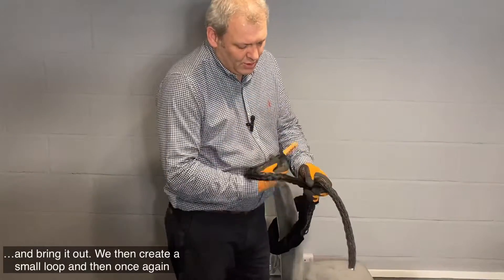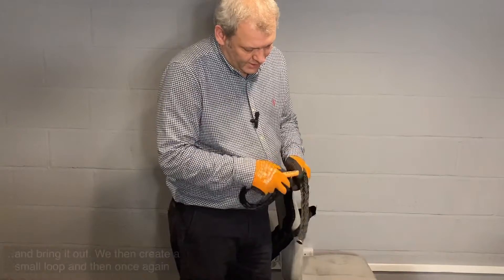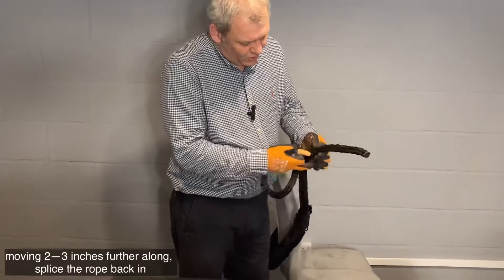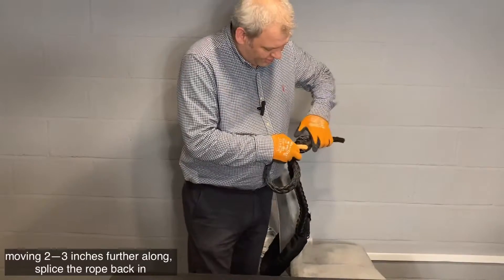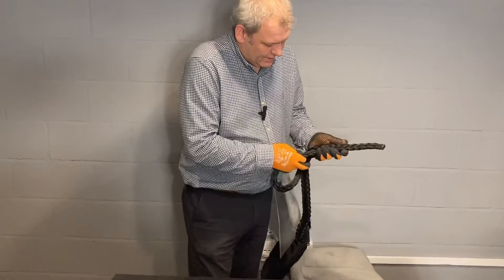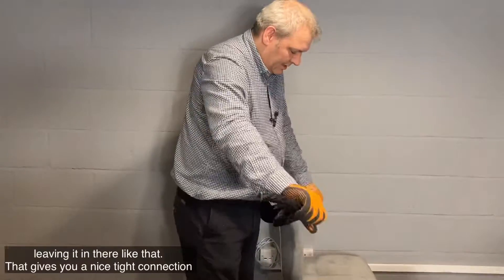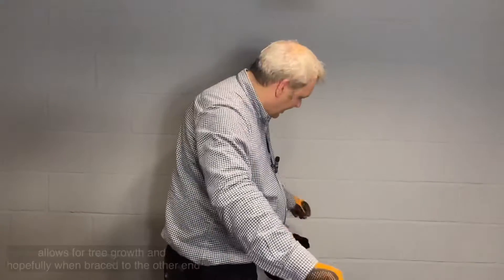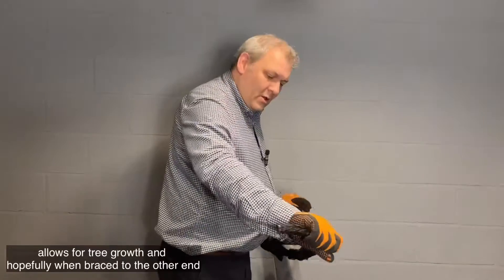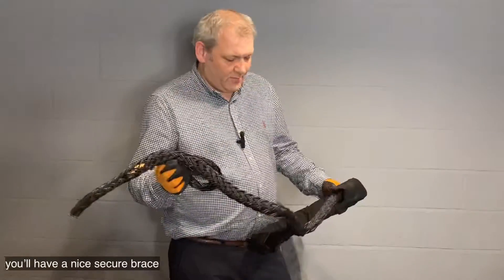We then create a small loop, and then once again, moving two to three inches further along, splice the rope back in, leaving it in there like that. That gives you a nice tight connection and allows for tree growth, and hopefully when braced at the other end, a nice secure brace.